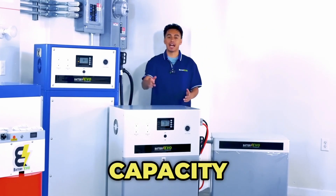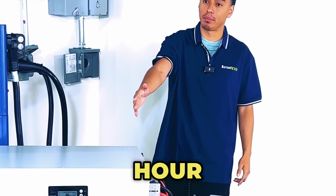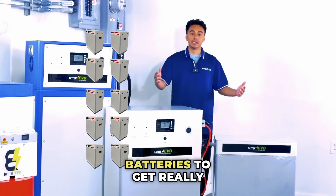Here's how you can get more capacity out of your Walrus systems. Here we have a Walrus 13 kilowatt hour battery with its 13 kilowatt hour extension. You can easily wire up to 10 extension batteries to get really large battery capacity systems.